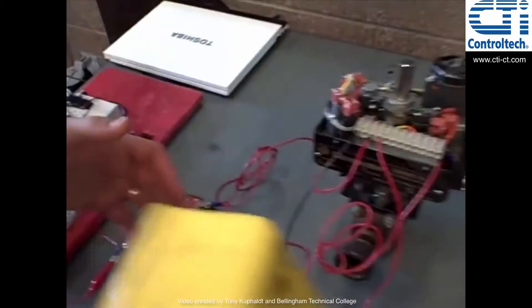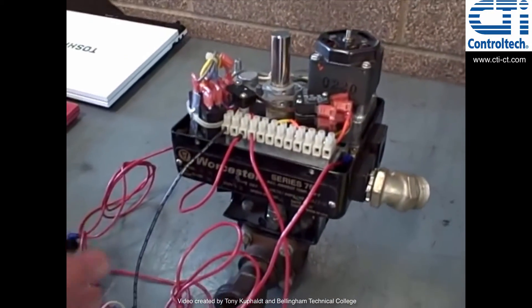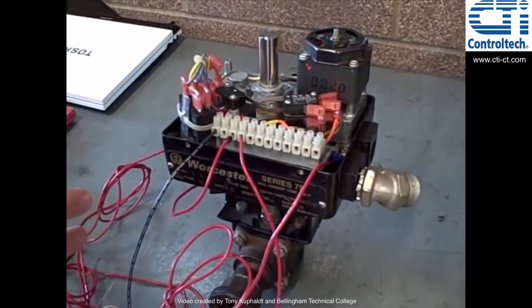I wanted to show this because motor operated valves are very popular in certain industry applications, although you may find much larger valves than this. This is a fairly small valve — the Series 75 Wooster valve — but you will find applications of these in industry as well.